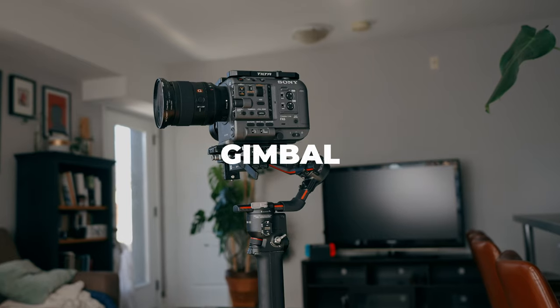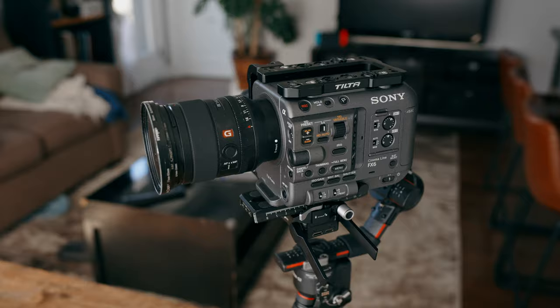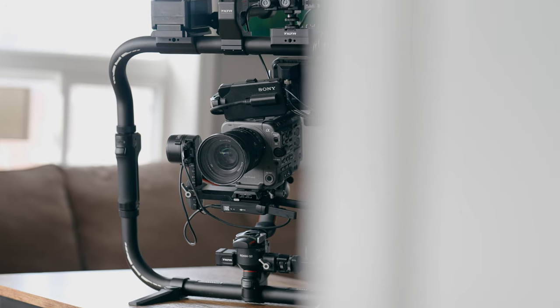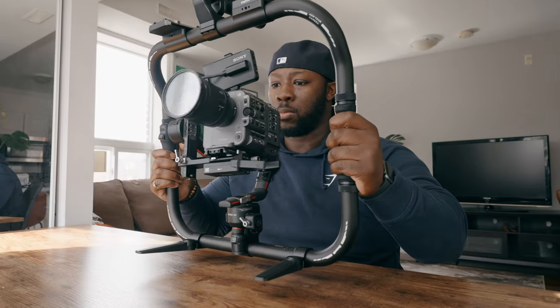One thing I don't like about shooting on my cinema camera is using a gimbal. One-handed gimbal formats make sense for smaller cameras, but when I'm using a bigger camera like my Sony FX6, it doesn't really feel comfortable. So in today's video we're going to talk about a ring grip that I made for my Ronin RS2 to mount on my Sony FX6.